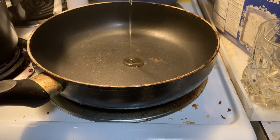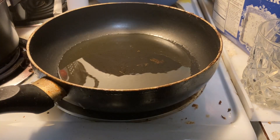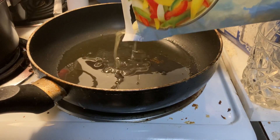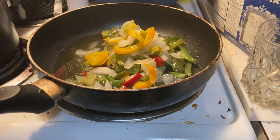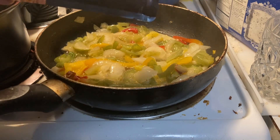We have our stove on medium heat and we're gonna add some olive oil to the pan. Once you hear the pan start to sizzle, you can add the peppers and onions. Our peppers and onions are sizzling away, so now we're gonna add some rice.